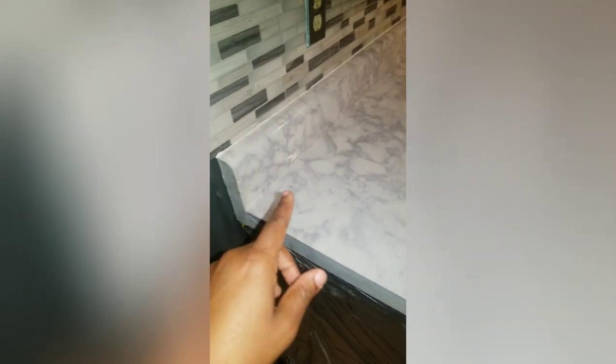We also already did the countertops on the other side. We completely removed our oven since a new one is coming, so we could get all of the edges. Up here on the edge we used the small paint roller and a paintbrush to make sure we got all the way into the corners. We're going slow and steady, making sure everything is in place and going smoothly.